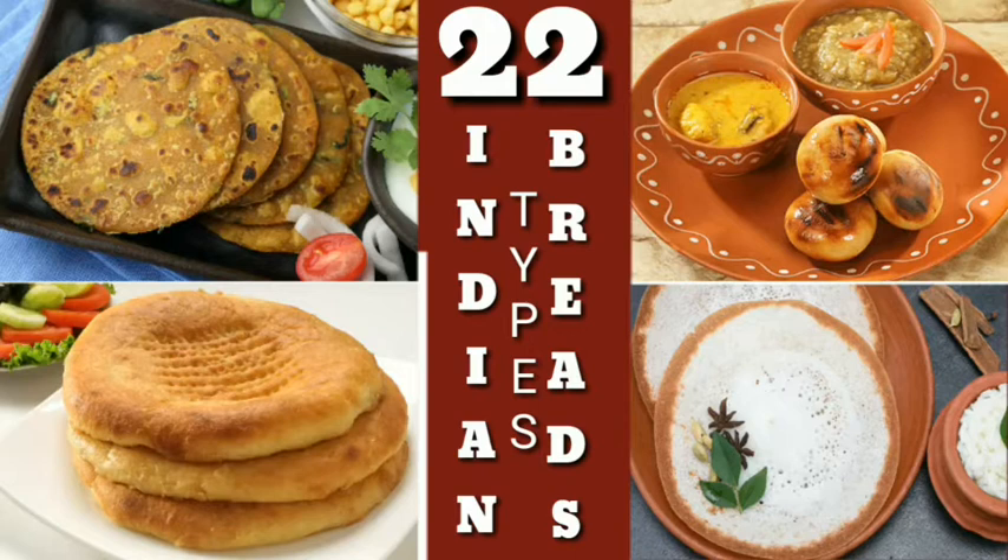22 types of Indian breads, written by Nihir Dash for public domain purpose only, that prove we live in the heaven of foodies. Wondering how many types of bread are there in India? There are different varieties of Indian bread such as chapati, roti, naan, thepla, kulcha, etc., to name a few.